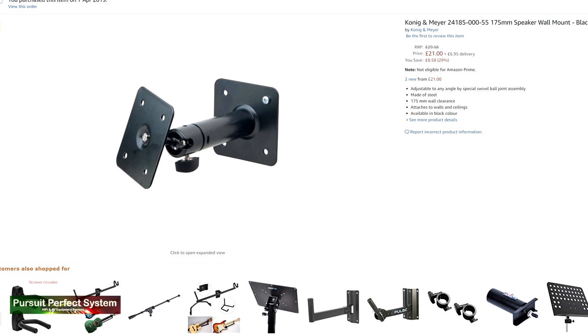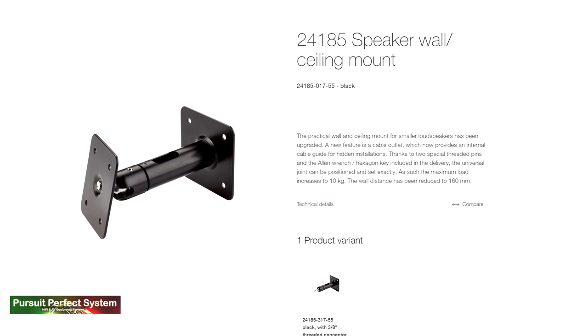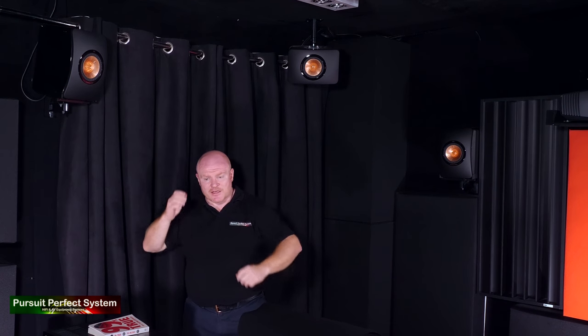Looking at the picture of the speaker brackets and the Koenig & Muller website didn't explain how you install the speakers, and I couldn't find any detailed manual — and even if there was one, being an audiophile, I probably wouldn't have read it anyway. Looking at the Amazon picture, I thought: screw it into the ceiling, screw it into the speaker, angle where you want it, tighten that big nut, and it'll hold the speaker perfectly. But when I got the brackets, they were a new design — Koenig & Muller had changed the design, so that big nut is no longer there. Instead you've got two tiny little Allen key nuts.